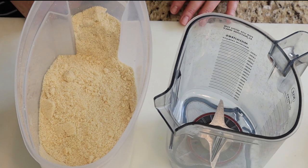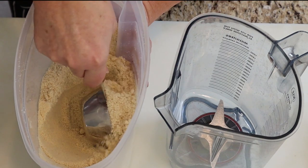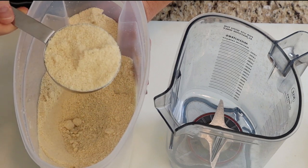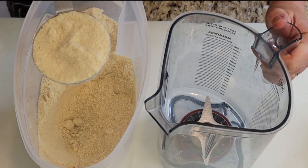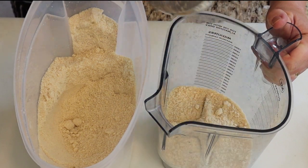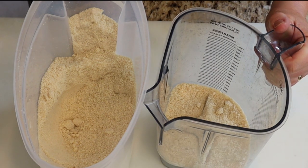Almond flour is the most convenient and fastest way to make this type of nut milk because you don't have to soak the almonds — any method that saves time is preferred. Make sure your almond flour is made from whole ground almonds. Measure half a cup of almond flour into the blender.